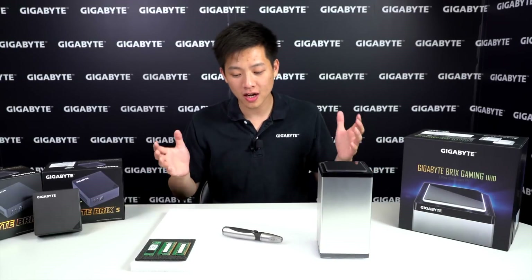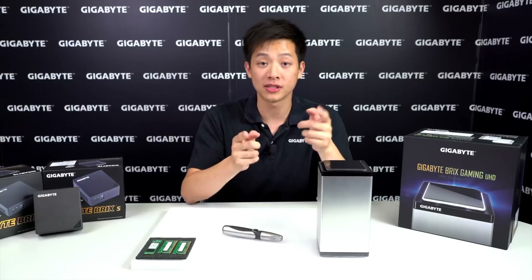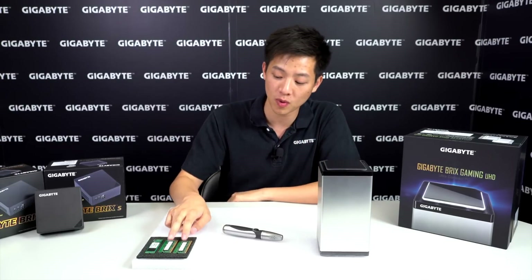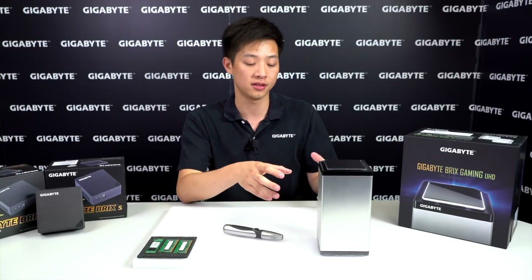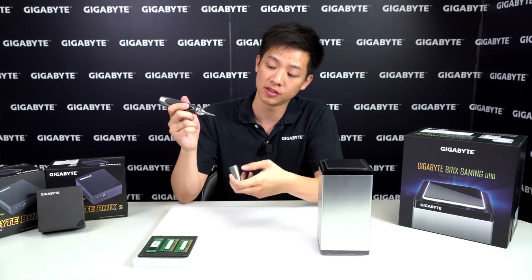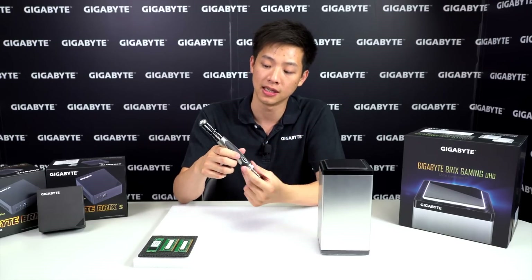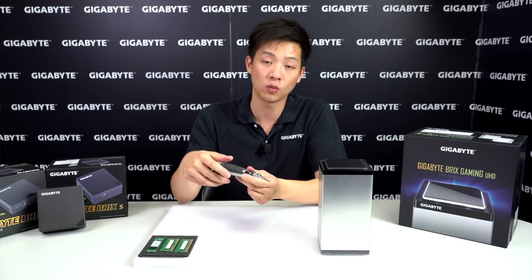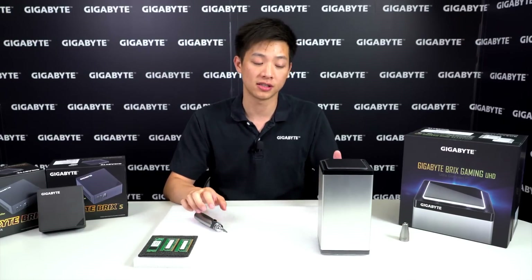Alright DIYers, we got our workspace set up. We have the unit that we're going to take apart to show you the insides. I was able to scrounge up some RAM as well as an M.2 to show you exactly how it's installed in the system. All you need if you're following along is a trusty screwdriver — I have a Gigabyte one with assorted bits, but we only need one for now.